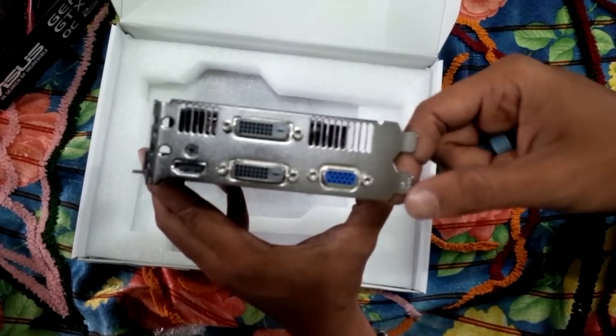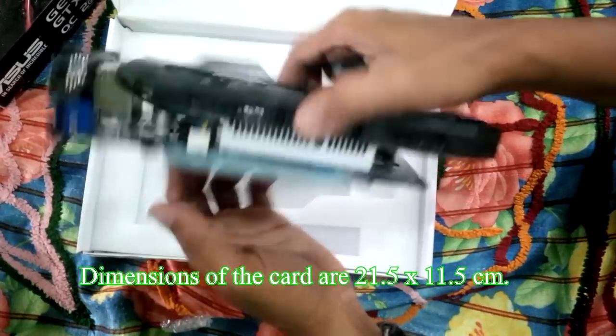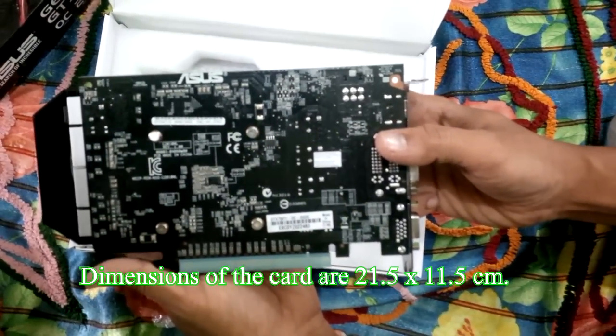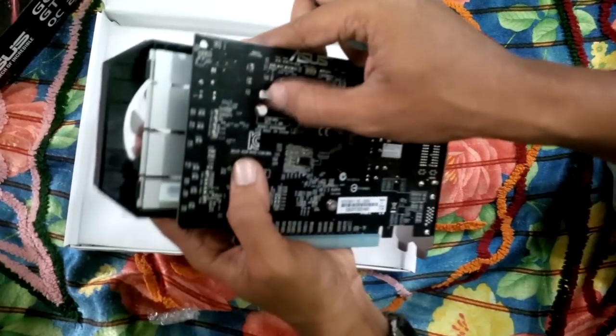When we benchmark video cards and look at the graphs, we aim to get to a certain level of frames which we consider playable. While many may argue that the human eye can't see over 24 or 30 frames, any true gamer will tell you that as we climb higher in frames, the overall gameplay feels smoother.